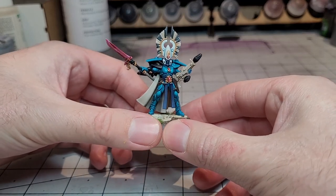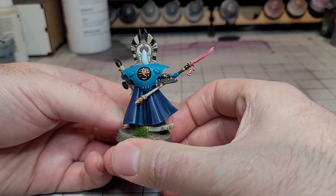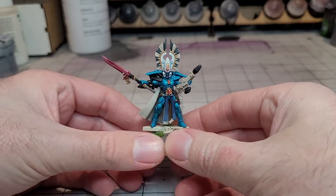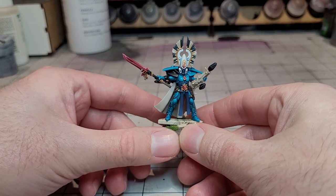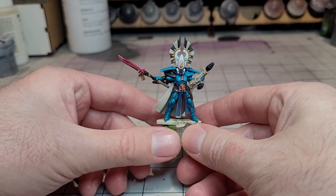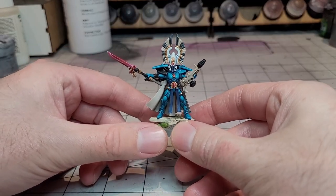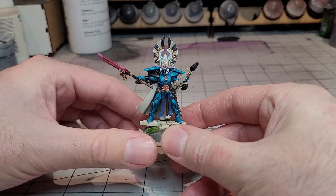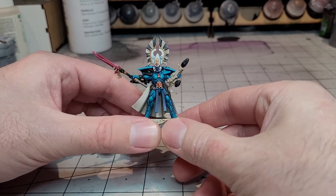Absolutely beautiful model. I went with the Warp Spider Jump Generator as well, because the rules on that are just bonkers from what we've seen. She can basically be standing by one unit giving it the re-roll one buff, then shoots off a shot herself and then uses Battle Focus 2d6 to scoot off somewhere else on the table, which could be near a unit that was out of range that you can now give re-roll ones to. So I think you're going to see Autarchs coming back into Eldar armies now.